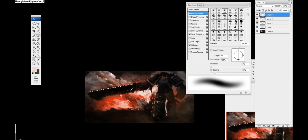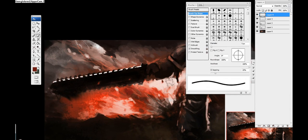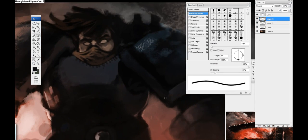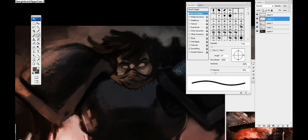Going into the sword and touching it up a bit more.